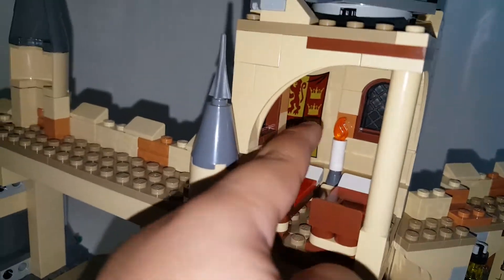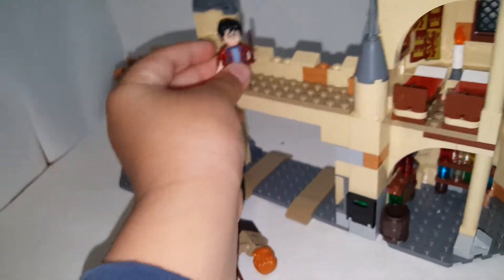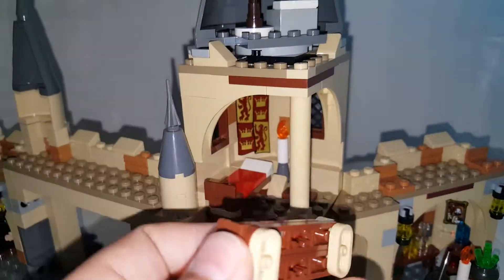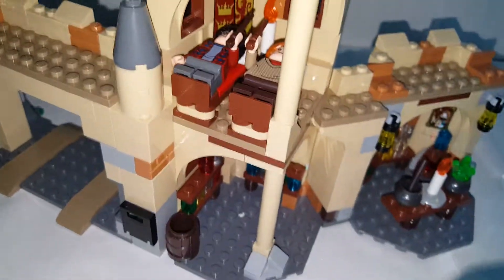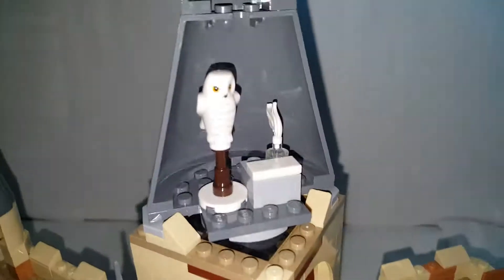Moving on to the second level — the middle level has a walking space on the driveway where you can put minifigures. This level has beds that are easy to remove, and you can actually fit a minifigure on them. You can put Harry and Ron on the beds very easily. There are also a couple of windows, a Gryffindor poster which looks really nice, and a candle piece.